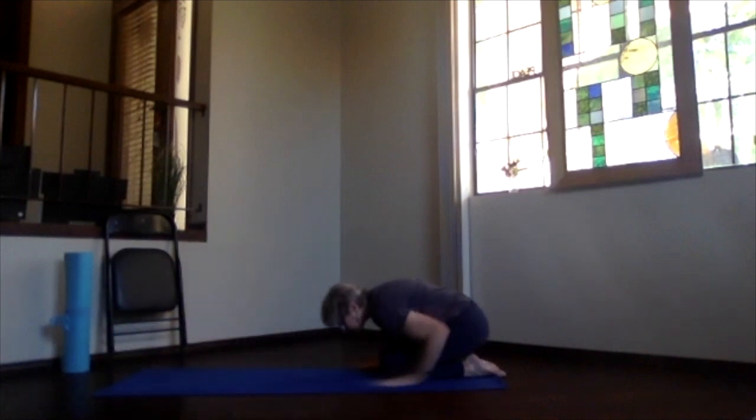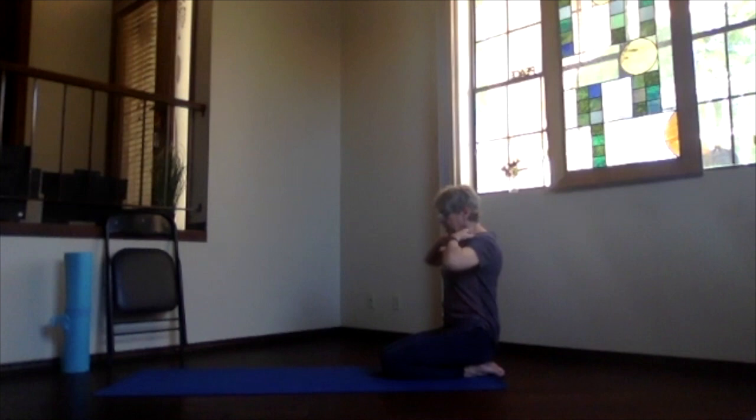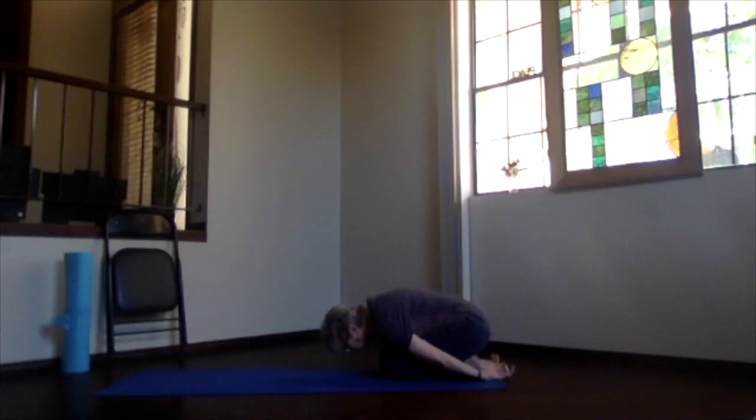Slowly legs down, hands down, then hands under your shoulders and push back into a nice little forward bend, releasing into child's pose. Take a moment there in child's pose, feeling that stretch along the back of your body where we've been contracting, and allow yourself a little bit of relaxation.